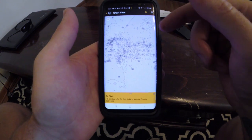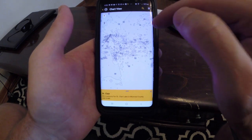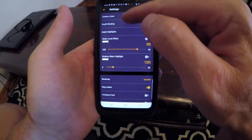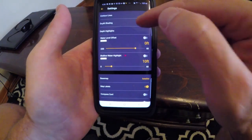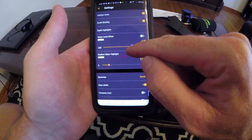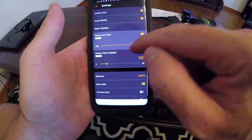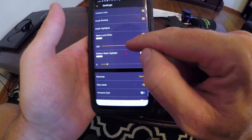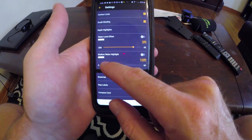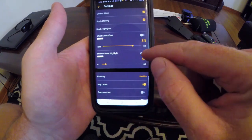Here's one cool thing you can do. Click on the little lines up here and you've got all your settings. You can turn contour lines on or off, depth shading, and if your water level changes on a reservoir, you can lower or raise the contour - say the water came up three feet, just turn it on and up it three feet and it'll change all those maps. We also have shallow water highlights - let's put shallow water highlight on six feet.